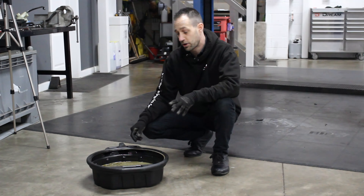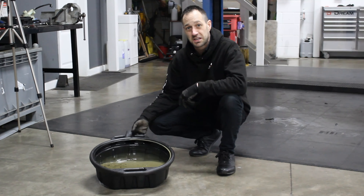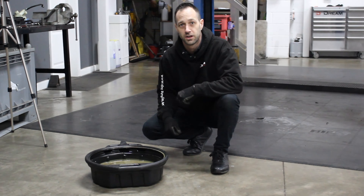Another good indication that we're on the right track here: once we drain the oil we can see that the oil and the coolant have mixed, leaving us this murky liquid which is the combination of oil and water combined.